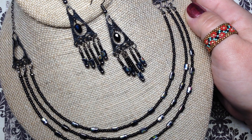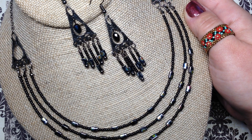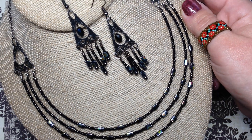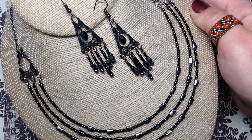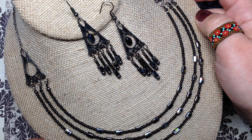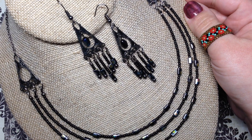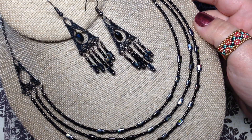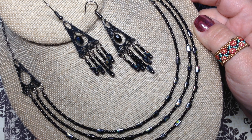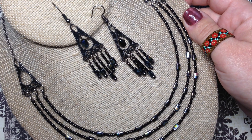Hey guys, it's Gina from Orchid and Opal Jewelry and Beads. It is October 30th already — my last finished jewelry update happened on October 16th, so it has been a couple of weeks. I get a lot of bead subscription boxes with a lot of beads and findings, and I just like to get on here and give you some inspiration and ideas on some of the things you might be able to do with those beads if you are subscribers of those boxes as well, or if you're just curious about beading.